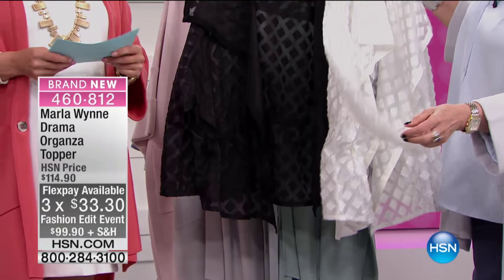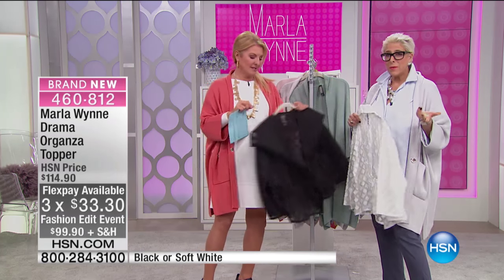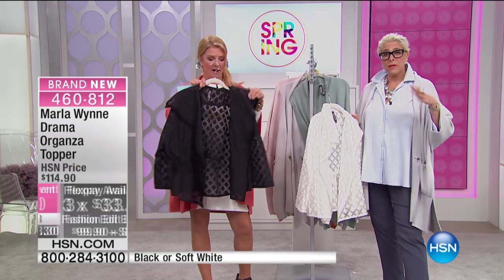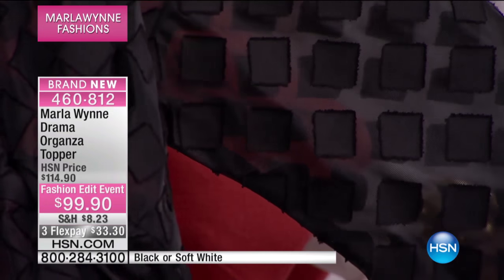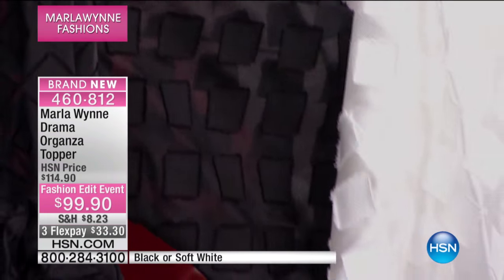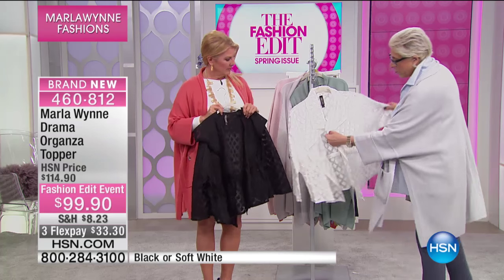This is an organza — a washable organza. I've done some sleeveless pieces because as you move into spring and summer you're going to want them. You can layer it under the kimono right now, and then there's that little black dress issue — they always come sleeveless. So every collection I try to do an elegant sleeve solution, and this may be one of my most favorites.